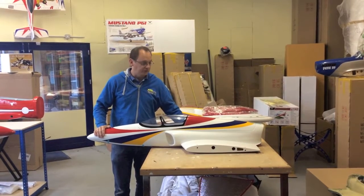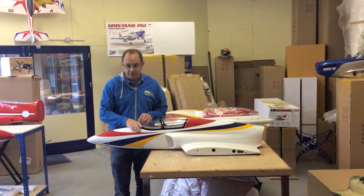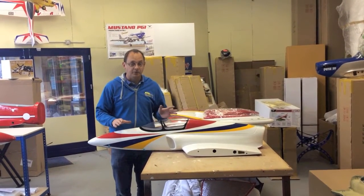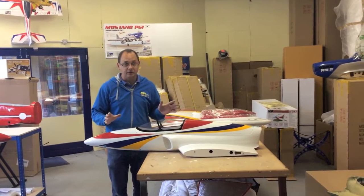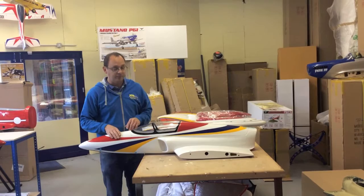Hello, welcome to this short video about the Boomerang Taurus. For those of you that don't know me, my name is Colin Gontier. I'm the owner of Boomerang Jets. Absolutely anything flying or aviation related is my passion, and Boomerang is my business.